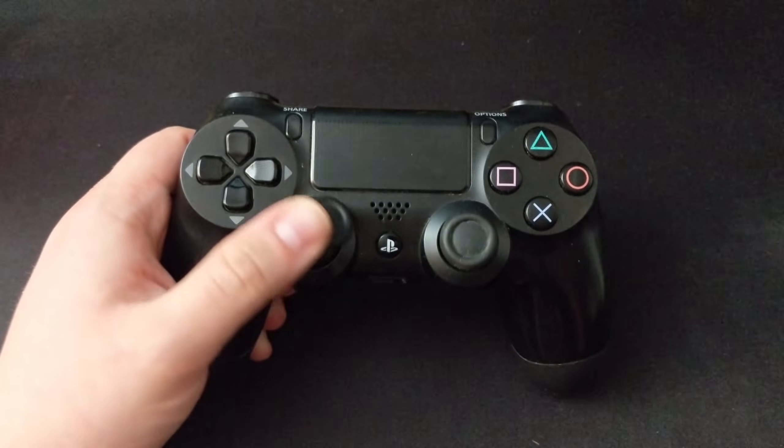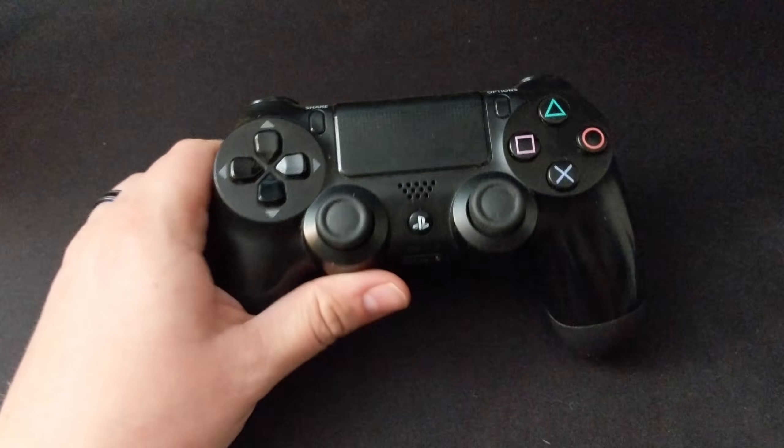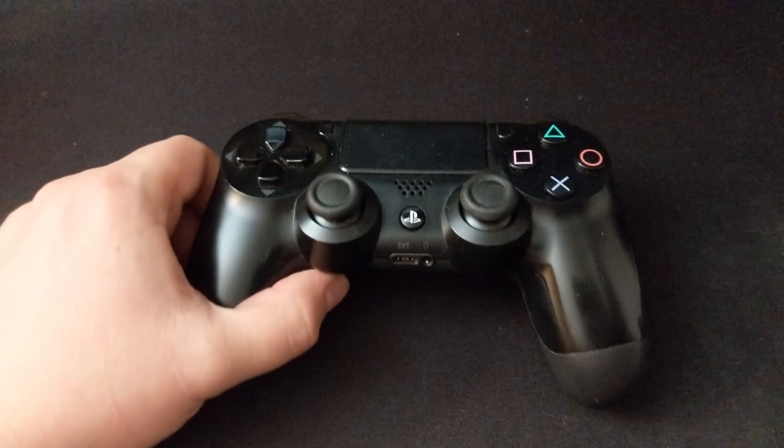Welcome back, ladies and gentlemen, to the Chupacabra Tutorials channel. I'm your host, Larry, and today we're talking about how to reset and pair your PS4 controller.